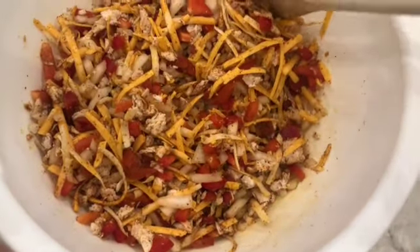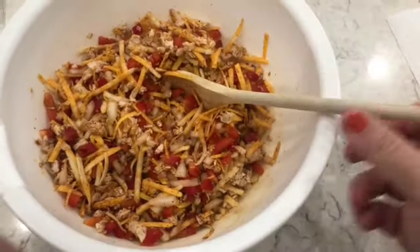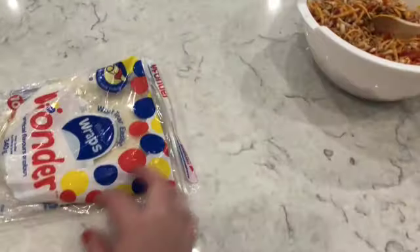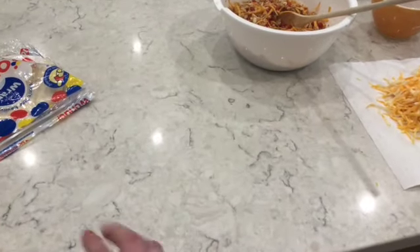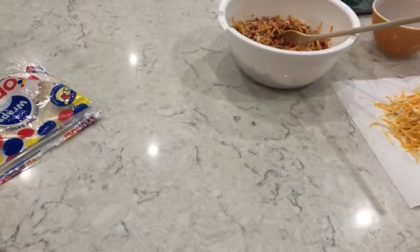All right, so this is what it looks like all mixed together — that's our filling. Now we'll push the filling aside, take some of the wraps out, and I'll show you right here how to do it first, and then we'll start making a whole bunch of them and placing them into the bloom.